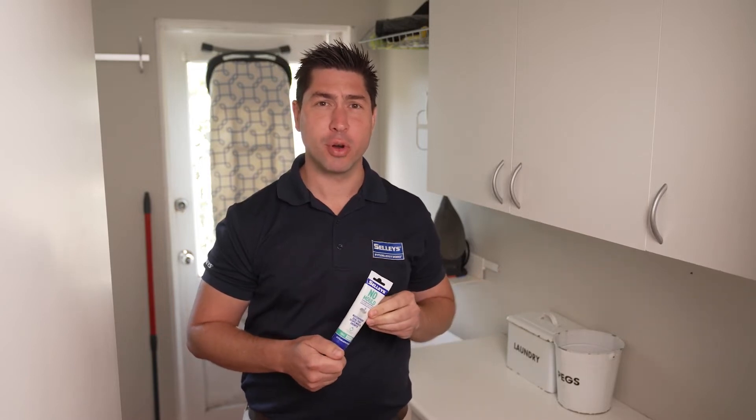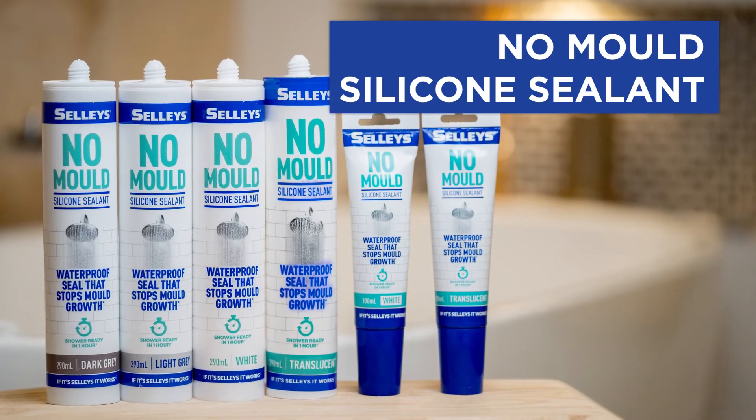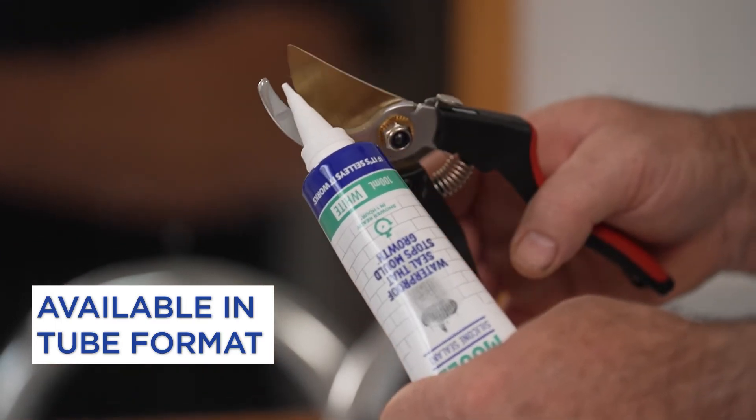On the other hand, if there are damp or humid areas in your home that are prone to mould growth, then Selly's No-Mould is the perfect solution as it provides superior mould resistance. It also comes in a handy tube which is great for small jobs and is shower ready in just one hour.